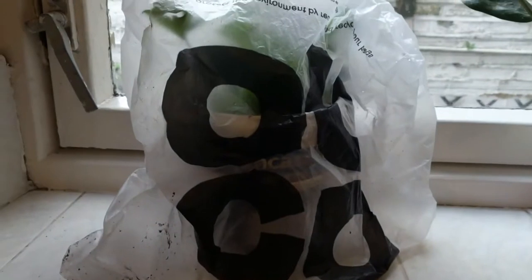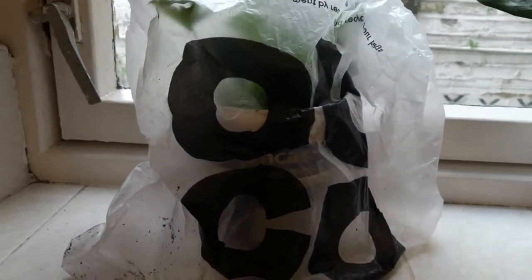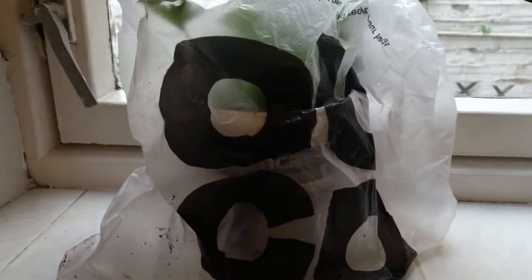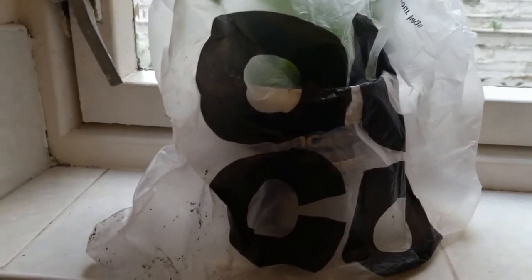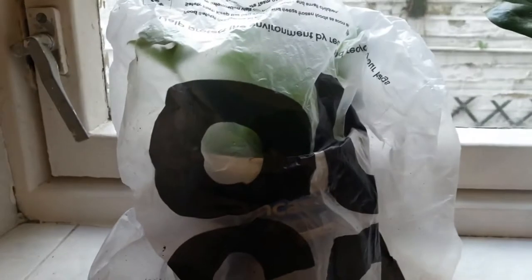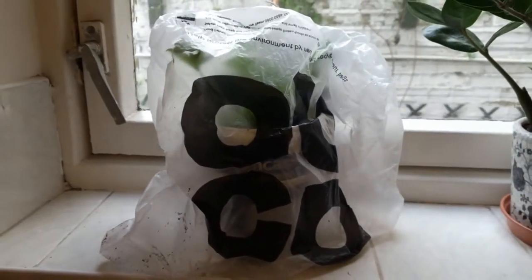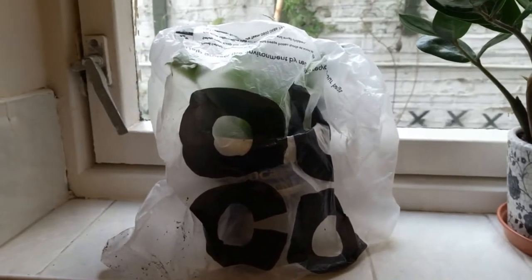Make sure the bag is tight to keep the moisture in. We'll get plenty of sunlight on the windowsill to speed up the rooting process. Thank you so much for watching this video.